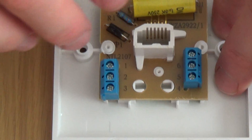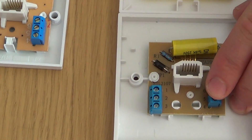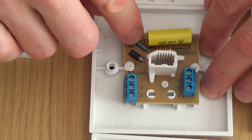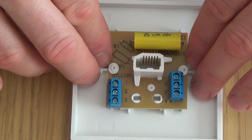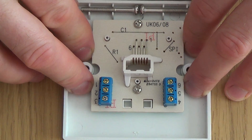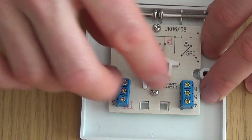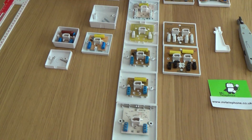Now for the screw terminal versions: the 3/4A is exactly the same as the 3/1A — capacitor, surge protector, and resistor — but with screw terminals instead of IDC. The 3/5A is the PABX screw terminal version with just the capacitor. The 3/6A is the extension slave version with screw terminals and no mastering components, equivalent to the 3/3A.